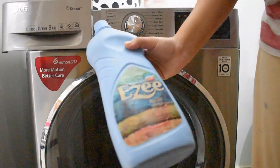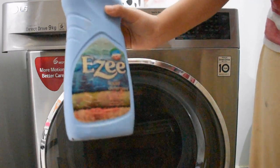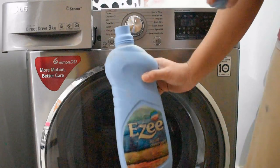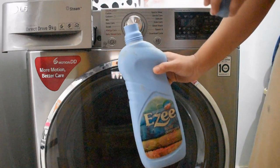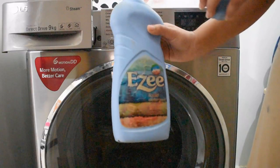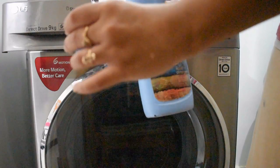For detergent, I have used easy wash liquid detergent. For woolen clothes, I use liquid detergent. Normally for other clothes in a fully automatic machine you use powder detergent, but for woolens, liquid is better. I have 4 sweaters, so I am using 1.5 cups of liquid detergent.